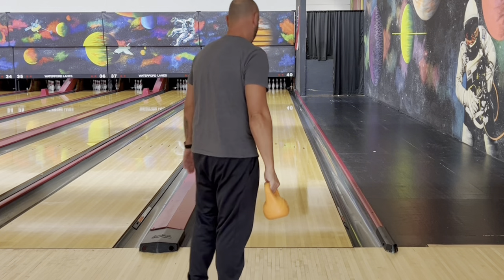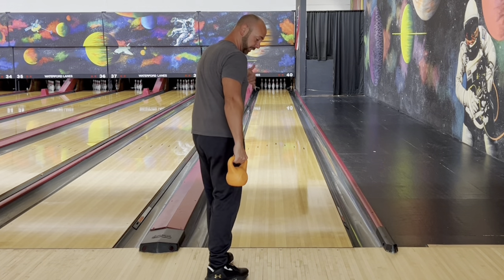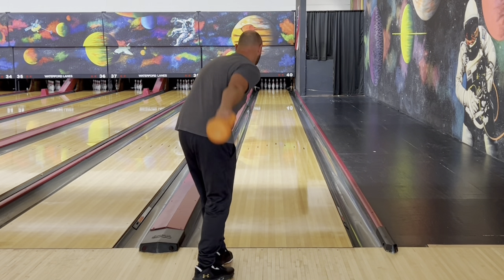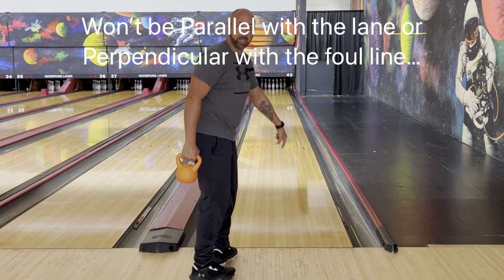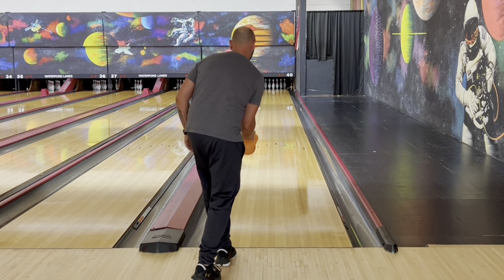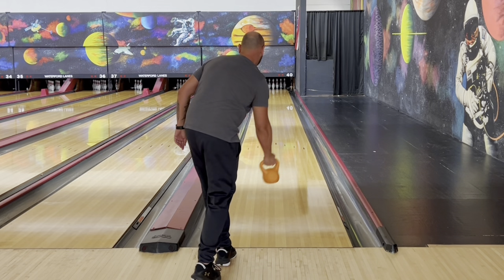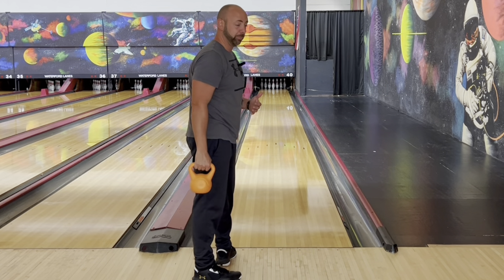But now what happens if we move our feet to the left? Our chest faces towards our target. So if I'm targeting 15 right now, the swing is no longer going to be perpendicular with the lane. I can't be square here and then try to throw the ball there — that's a very difficult movement that not very many people can make.